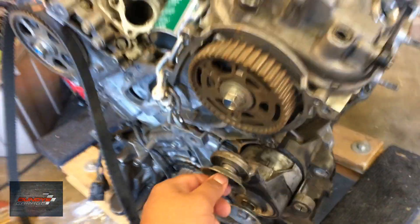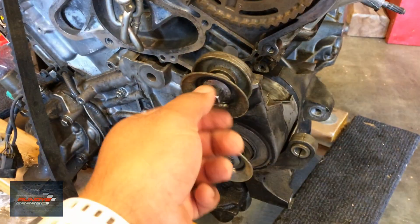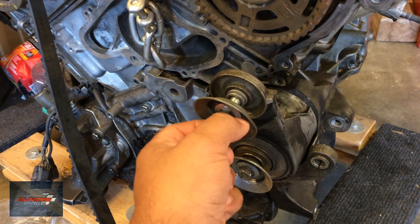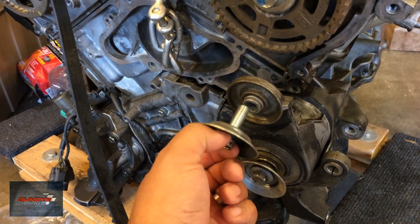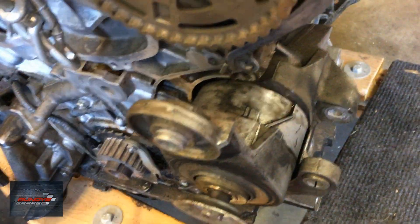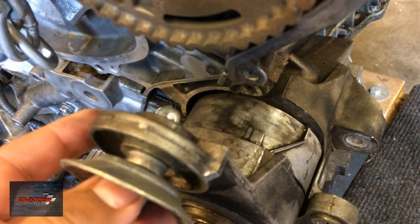The key thing to remember is that this upper one is actually reverse threaded. It's usually righty-tighty lefty-loosey, but since it's reverse threaded it's righty-loosey — so I'm actually turning it clockwise and it's coming out. This one is reverse threaded and there's a nut on the back side that holds it in place.